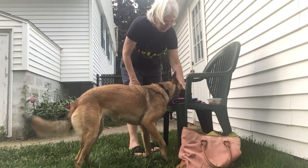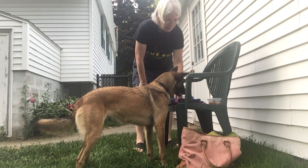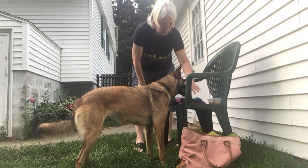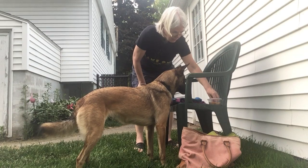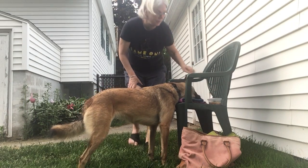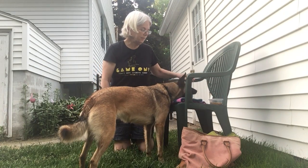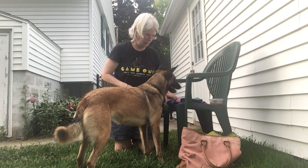Can you get up here, Bo? Good girl. So she will put her muzzle on there. You ready? If I put my... Yes. Good girl. Very nice. The thing that's nice about this is, once she's resting her head on the blanket, then we can do different things.